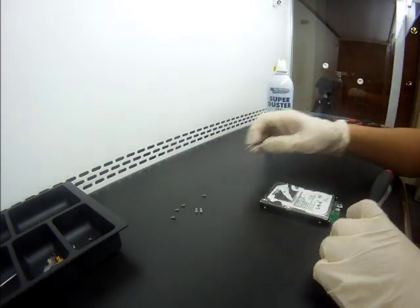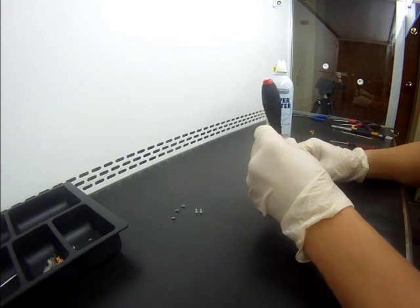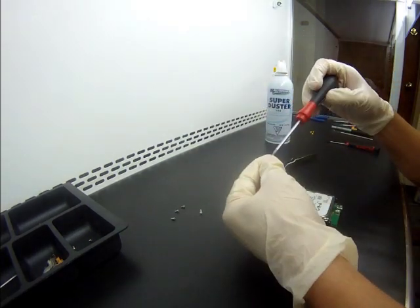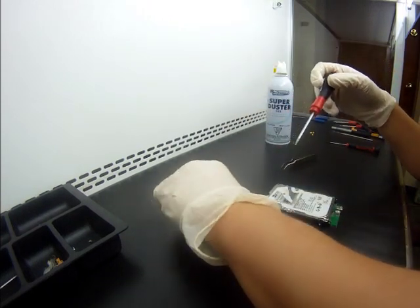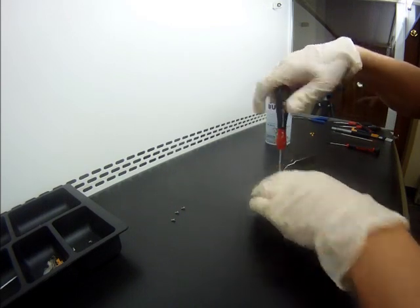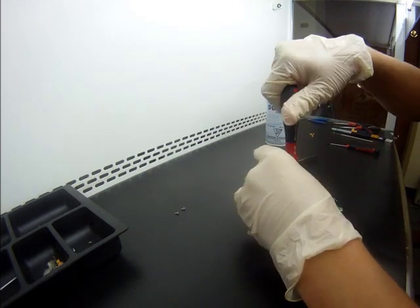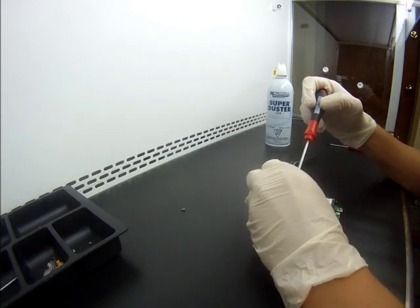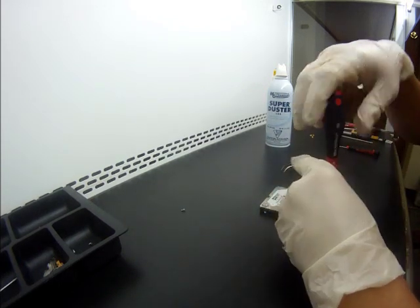This is why any drive that comes in that has been opened — I open it up in the clean room first, just to make sure it's safe to get it tested. Right now I'm just putting it all together and we're going to give it a quick try on one of our machines. If the drive doesn't load, which I'm pretty sure will be the case, we'll be back to the clean room to continue work.